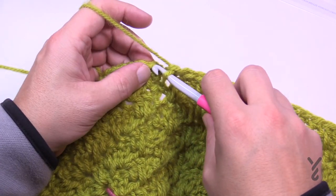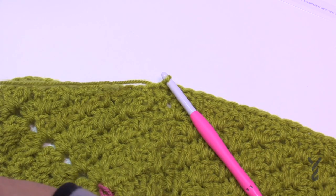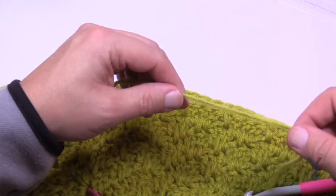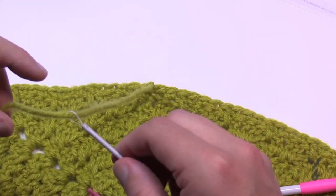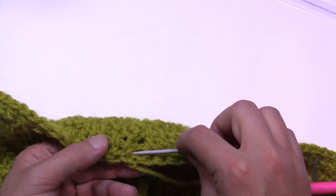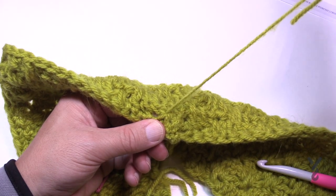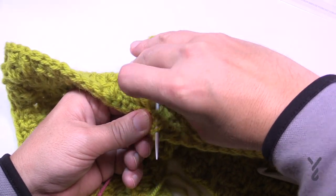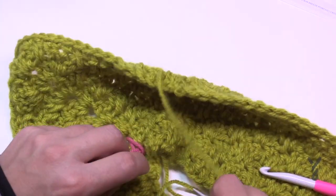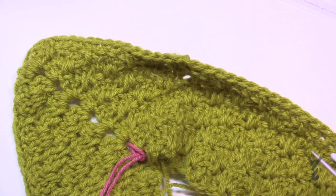When you come all the way back around, slip stitch to the top of the first single crochet and pull it nice and tight — that's it. To fasten off: turn to the back side, glide the strand through some stitch work on the back — once, twice, and a third time — then safely cut it. Now let's move on to the neck — we have two rounds to do.